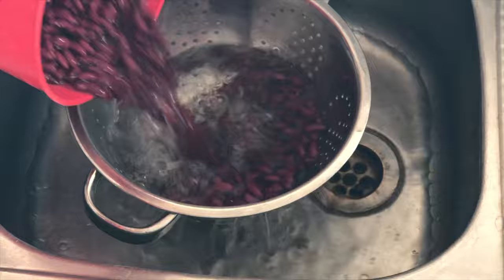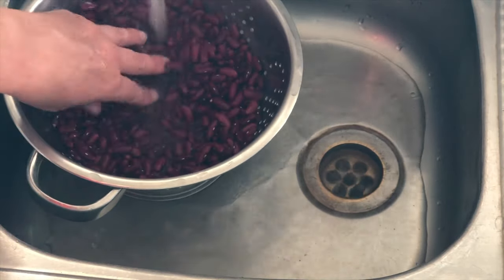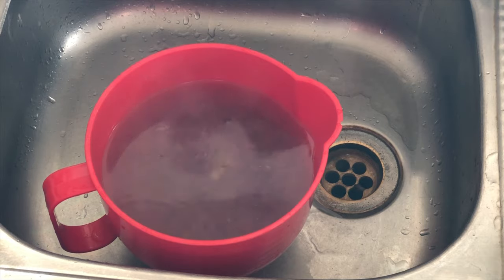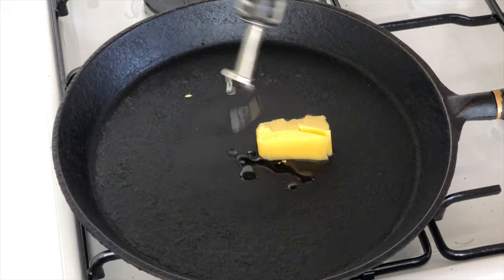Prepare your dry beans the night before. We've got three cups of dried kidney beans and we're rinsing them until the water runs clear, then soaking them overnight for about 12 hours.